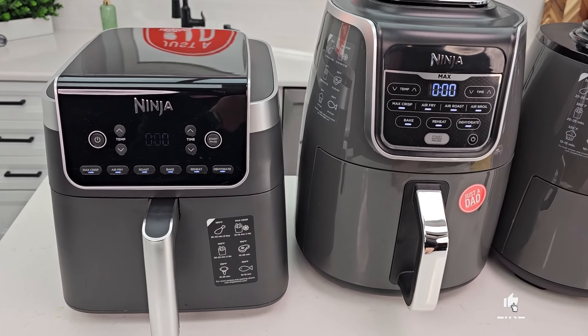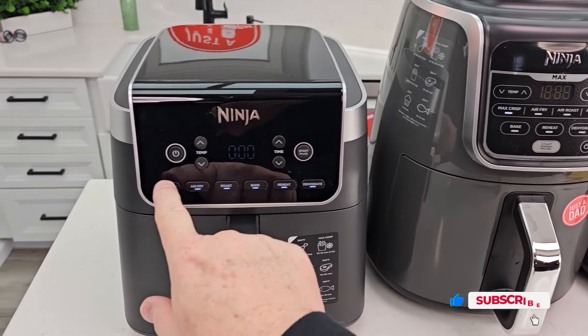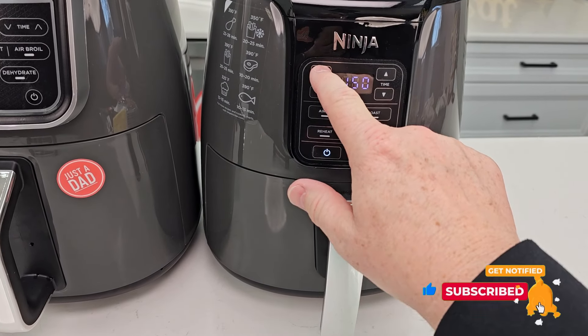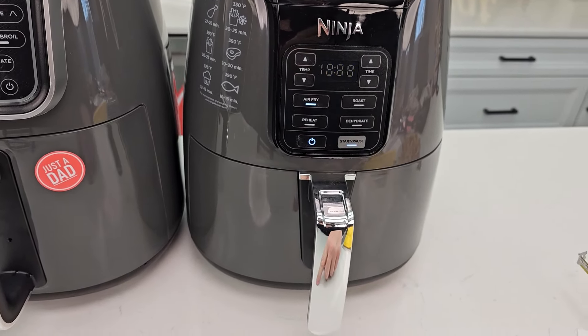These two larger models go up to 450 degrees and have a max crisp button. Over here on the four quart, I have air fry, roast, preheat, and dehydrate, and the maximum temperature is 400 degrees.